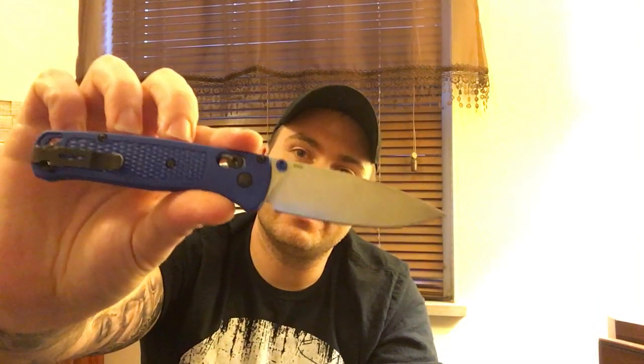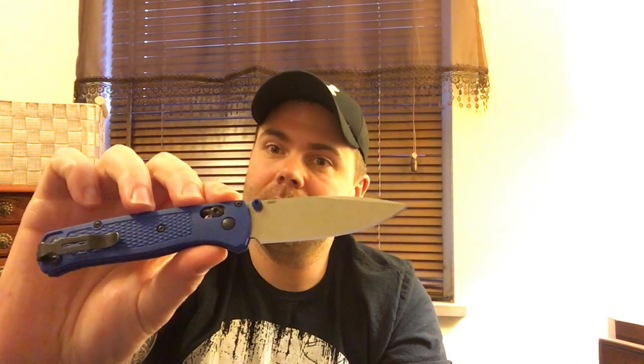What's up people, just doing a quick video on the Benchmade 535 Bug Out. I typically don't do videos with my face in it, but I just didn't feel like going down to my basement and setting up lighting. There are a bunch of other videos on this knife and you can get the specs off Blade HQ, so this is really just to give my thoughts on it. I've had it for about a month, maybe a month and a half.